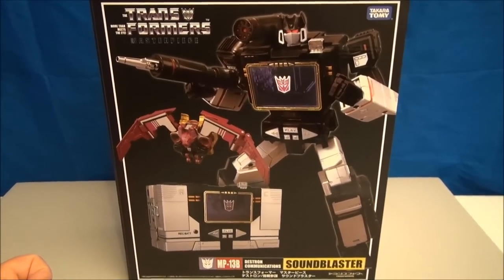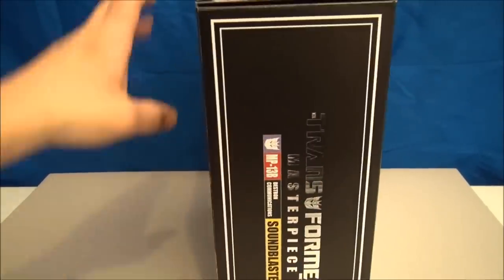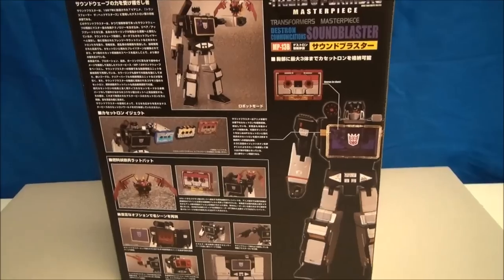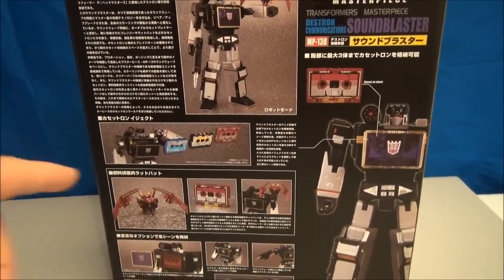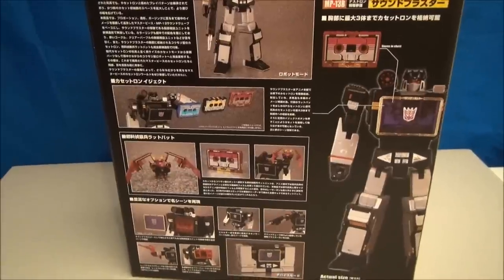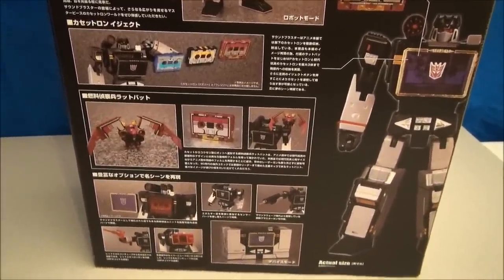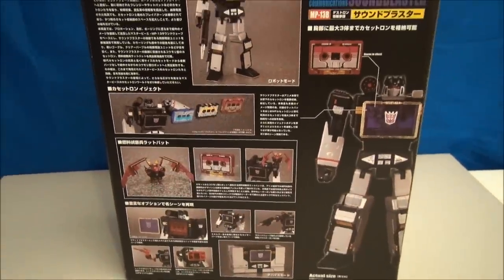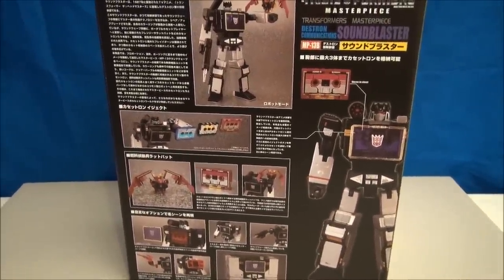This is Masterpiece Soundblaster, complete with Ratbat. This is a Soundwave redeco — only he's black and red and stuff, and this looks kind of cool. It shows that he can eject some of the other Masterpiece cassettes. It does not come with them; it only comes with Ratbat, but Ratbat is cool nonetheless. Let's get into this — it's going to be a comparative review, a very quick one. Let's do it real fast-like.